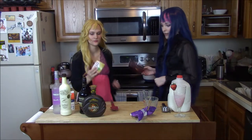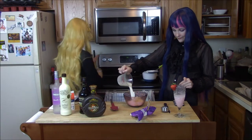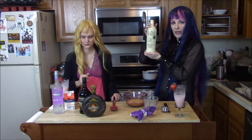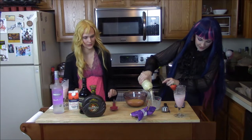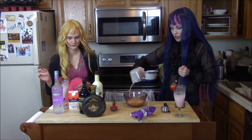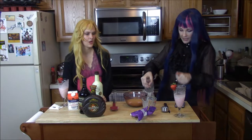We are going to make our vanilla layer. Go ahead and pour the vanilla pudding mix into our other bowl. And we are gonna put another quarter cup of the horchata in. In goes the horchata. And then we are gonna use our vanilla rum and put another quarter cup of that in our vanilla mixture.